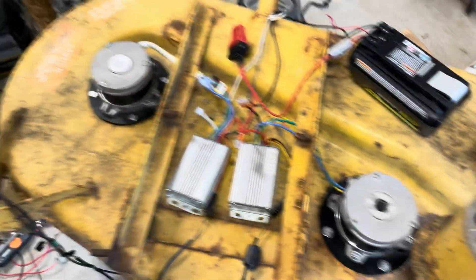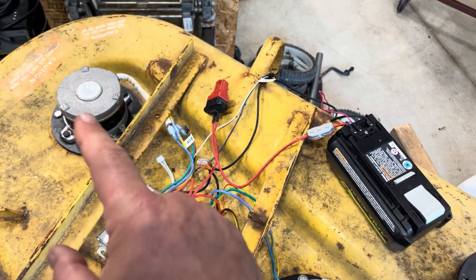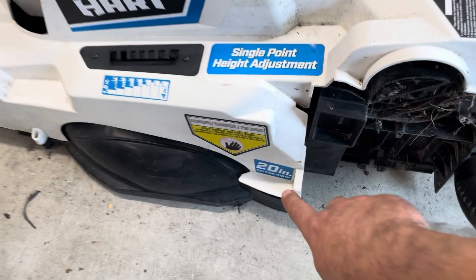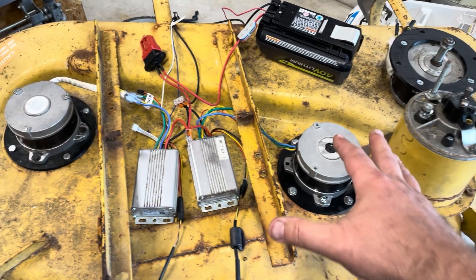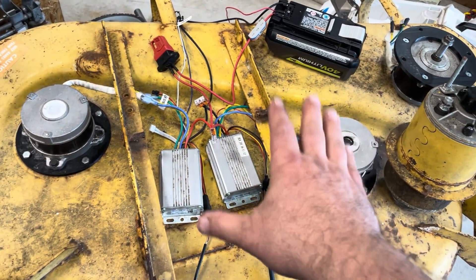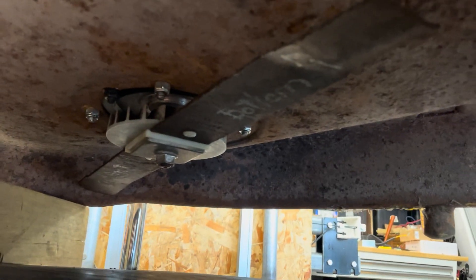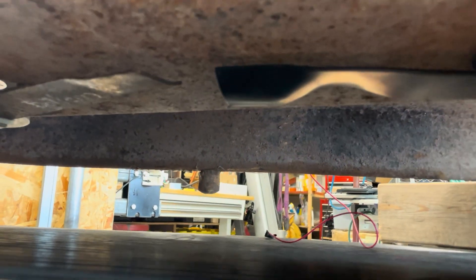This is a 36-inch wide mower deck. The blade from the one motor is a 20-inch blade, and 36 minus 20 is 16, but really it should have two 18-inch blades. So to go with the other motor, I ordered an 18-inch blade. Here's a new 18-inch blade next to a very old 20-inch blade, and fortunately they just exactly miss each other in the middle — it's pretty perfect that way.